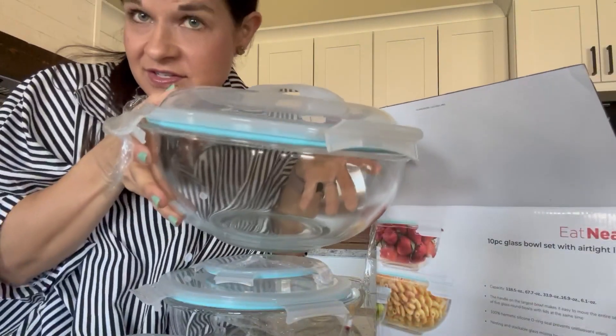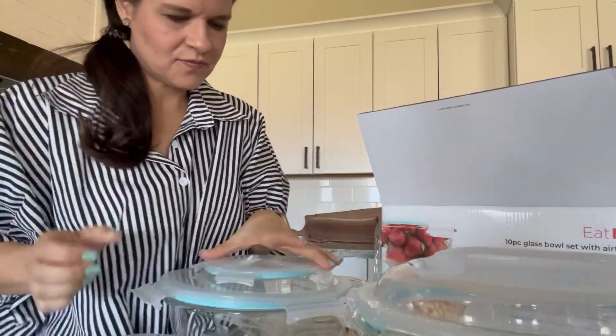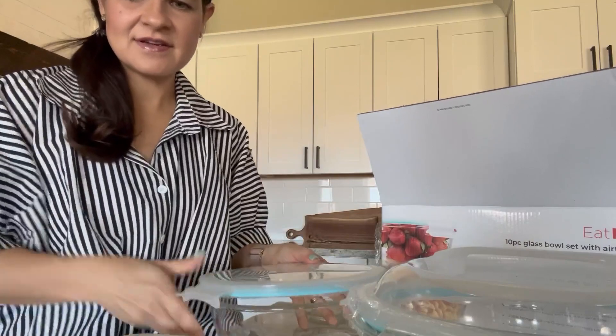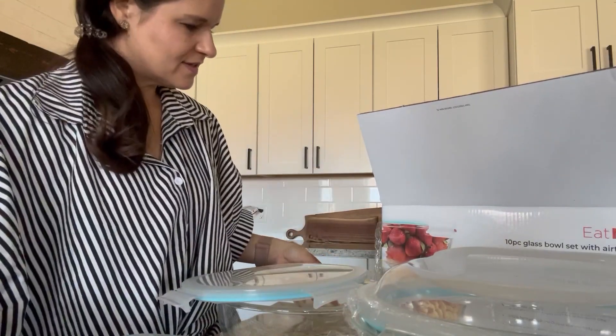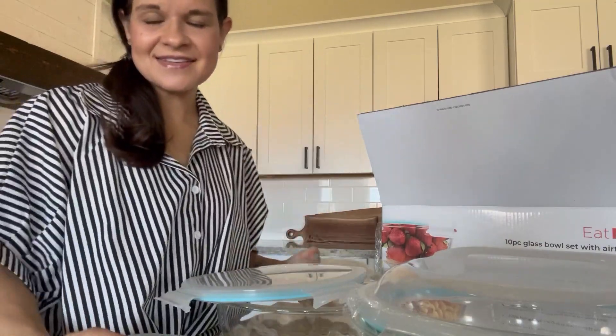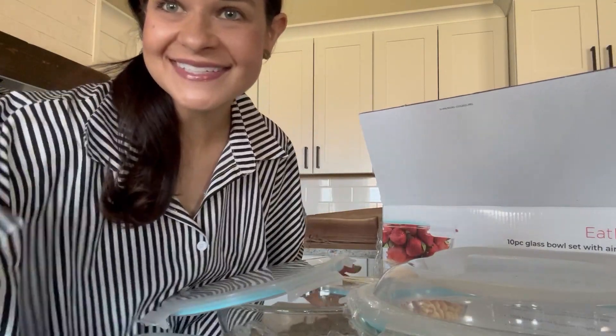Next largest, and we have the middle size. This is second to last, and then we have our little baby one. Big to small — that's right.